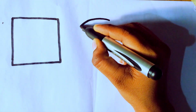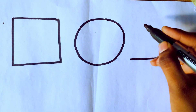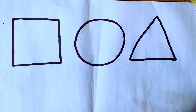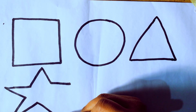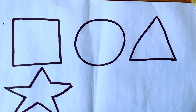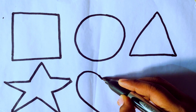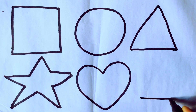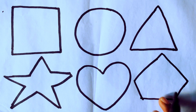Square. Circle. Triangle. Star. Heart. Pentagon.